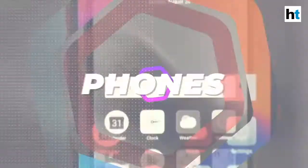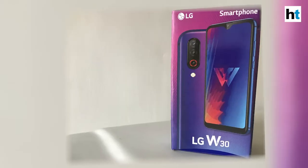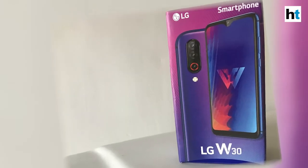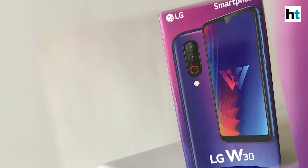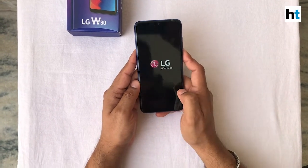Hi, welcome to Ishida Juju. I'm Jinnukh Sahin and today we're going to talk about some cool specs that the LG W30 has. Now without wasting any more time, let's get straight into the phone.